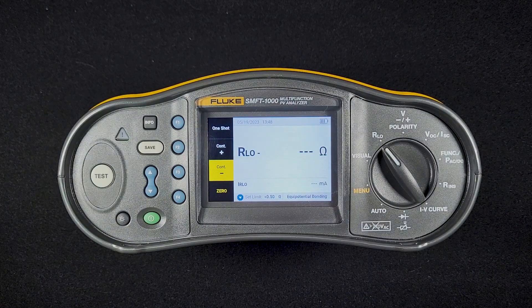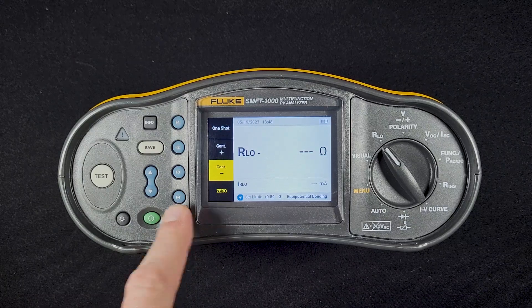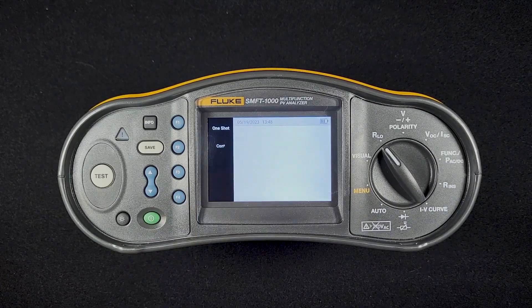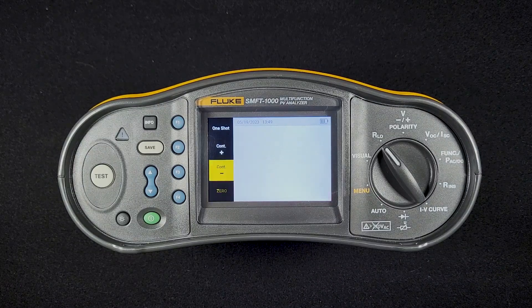An important thing to do before you do this test is to zero out your test leads. Connect the test leads together using the zero tool that comes with your SMFT-1000. Hit the zero button. It will run the test and then tell you how much measurement there is. If you're using the 30-meter test reel, you may have resistance greater than 3 ohms. Unspooling the reel will reduce that resistance so that you can zero out that lead.